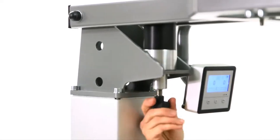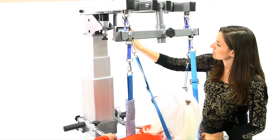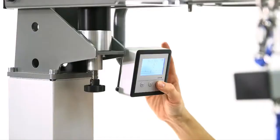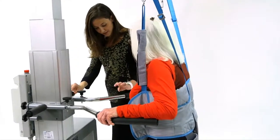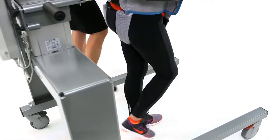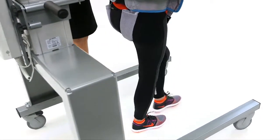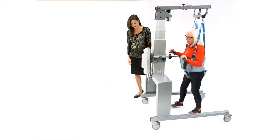Using the gait scale, the clinician measures uni- and bilateral gait displacement. The LCD gait scale has three modes: 1) displays total weight, 2) left and right weight, and 3) differential weight between left and right side. This provides visual feedback to the patient and clinician during the rehabilitation exercises.